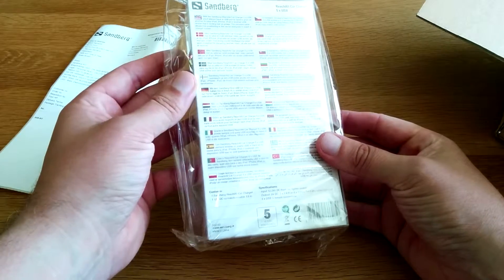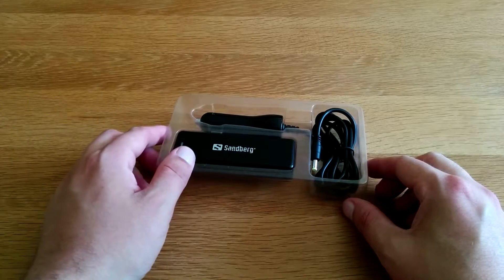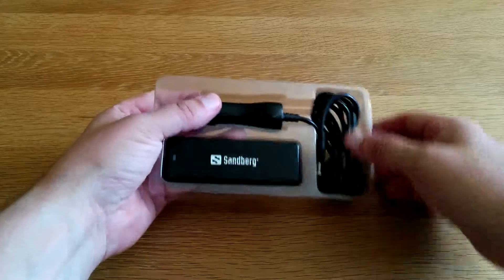They never really put a lot on the back so let's get into this. Okay so here it is and I must admit it was a bit of a pain to get out of that packaging.